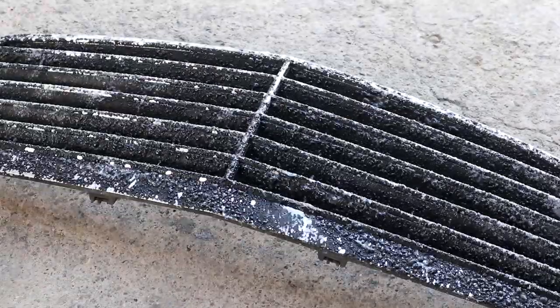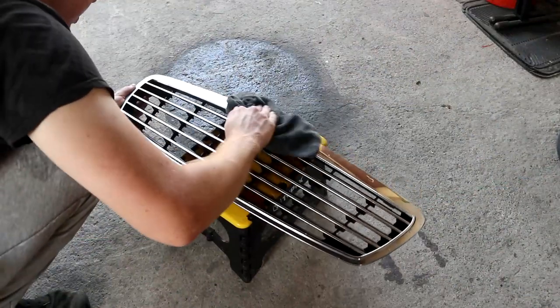In this episode, we'll make this Mercedes grill shine bright once again.